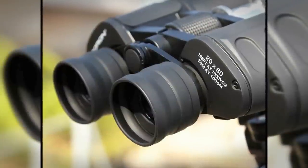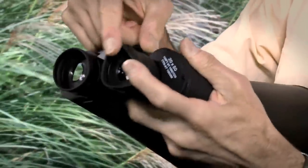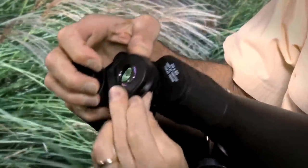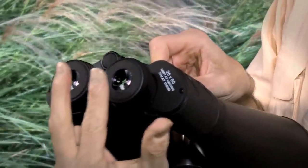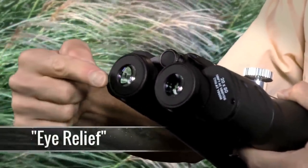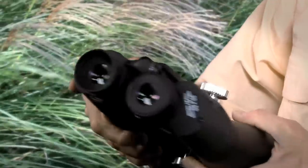Let's look close up now at the eyepiece end of these Orion 20x80 binoculars. You can see that they use a fold-down rubber eye guard. They're kind of stiff — our reviewers were concerned that in the cold temperatures of night, they might actually rip. But the good news is you might not ever need to fold them down. This binocular features 17 millimeters of eye relief — that's the distance between the lens and where the image actually focuses to your eye. So even eyeglass wearers should be able to get an image without actually folding down the eye guards.